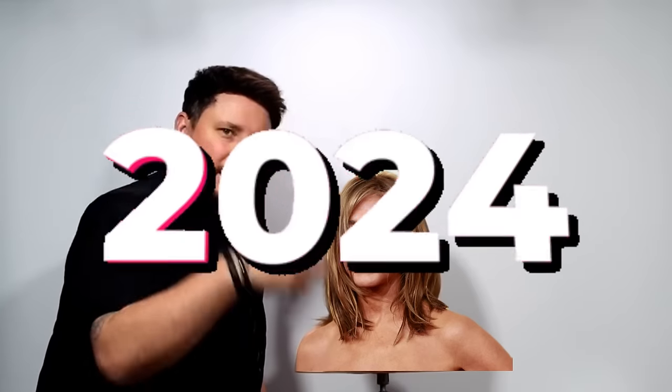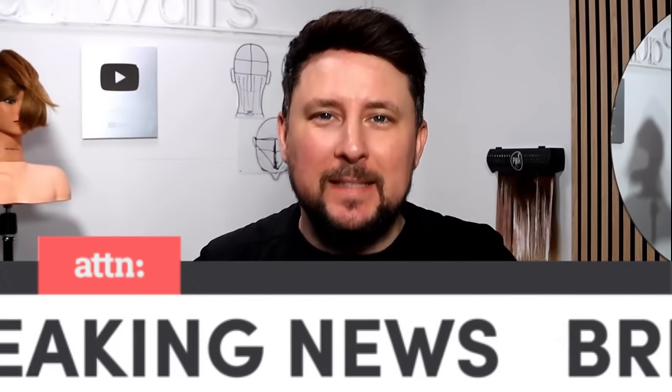That is the Jennifer Aniston, the Rachel 2024 edit. Hey everyone, welcome back to the channel. Thank you for being here. So on today's video, what we're going to be doing is we're going to be breaking down the Rachel. Jennifer Aniston debuted her new Rachel cut at the Golden Globes 2024.